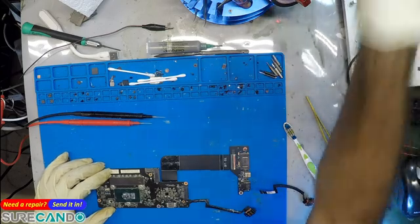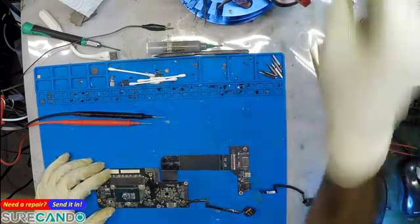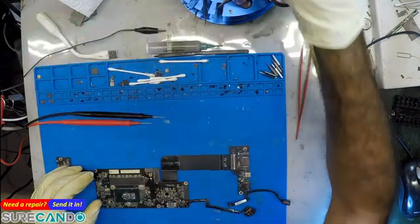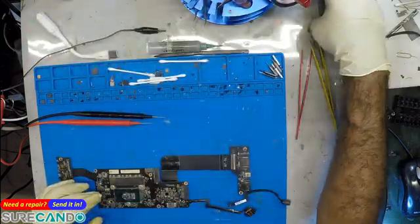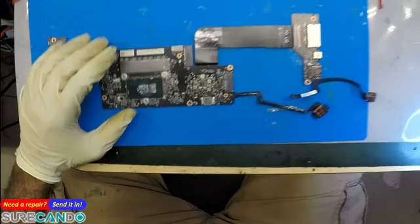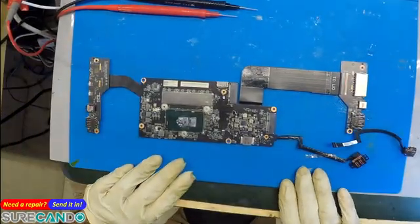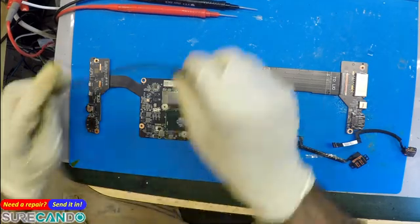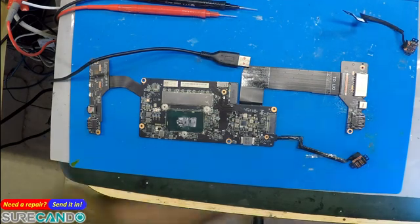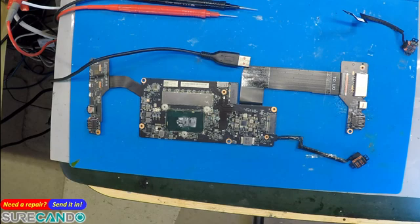I suspected something wrong with my charger, but I'm not sure. We've got two DC jacks, so the charger being faulty is out of the question. We have 20 volts, but it's not charging the battery either. It is a mystery at the moment.